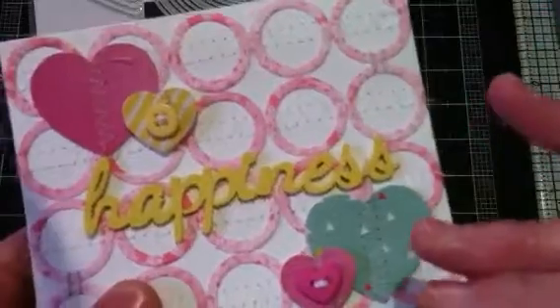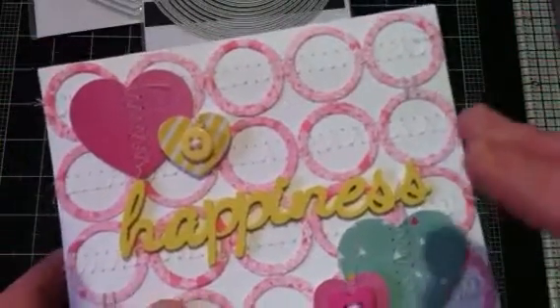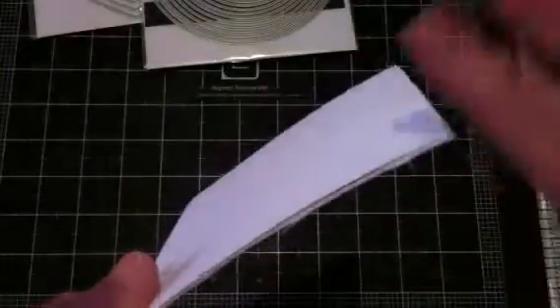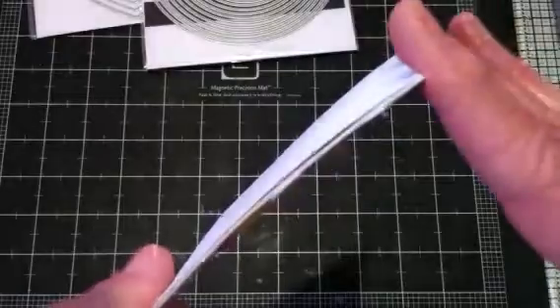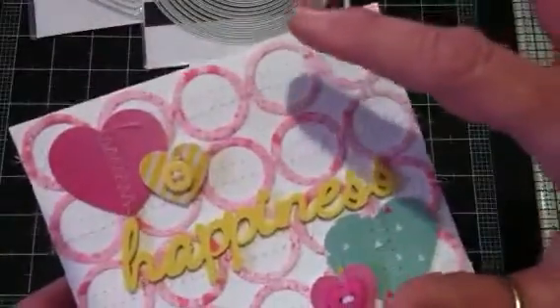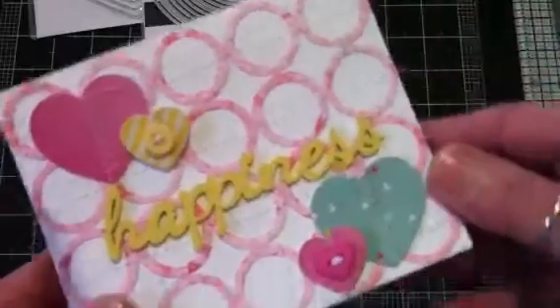Like I said, I had seen this design in a magazine and really wanted to try it. The card started out with — I made the card out of 110 weight cardstock, and it's a 4x5 card.